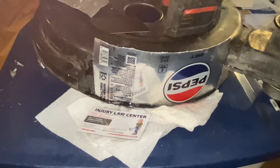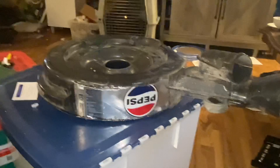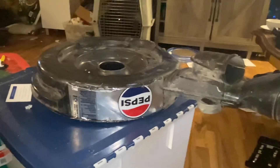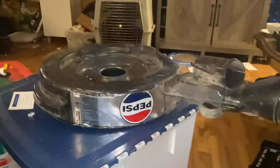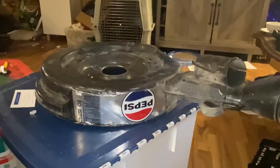Then you just coat it with the JB Weld and persuade it to stay in the right spot until it hardens. Now that the JB Weld is set up, you can scuff it all up and paint it, or in my case I'm just gonna leave it alone for now. Maybe I'll paint it later, maybe I'll get a proper air cleaner, but this will work for now.